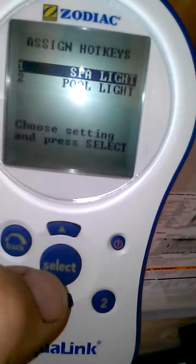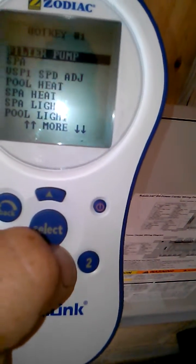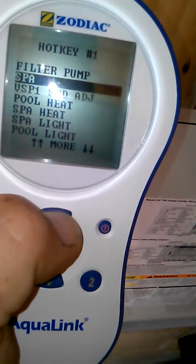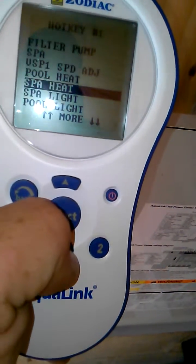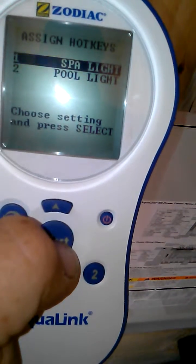All you have to do is select one and you can literally pick from anything on your menu. This is hotkey number one — I'm just going to go ahead and leave it as spotlight. And number two is pull light.